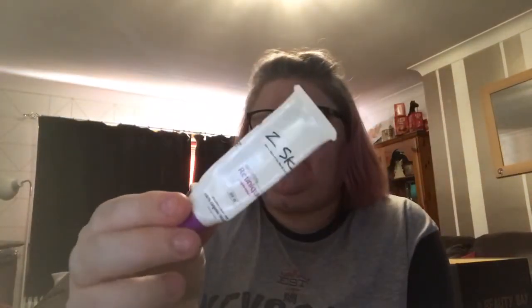I seem to have lost a few empties. I did use a This Works perfect legs product, a 10 mil, but I don't seem to have the empty — I probably threw it in the bin without thinking, but I wrote down when I used it. The next one is the Zed Skin retinique — I got this from Latest in Beauty. It's SPF 15, a 15 mil sample, worth £4.75. I quite enjoyed it, though I'm not sure I'd repurchase as I prefer using the retinique oil at night time.